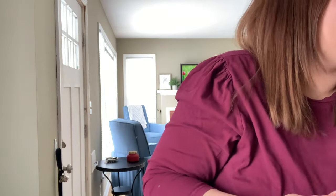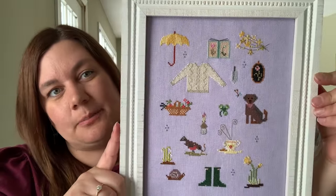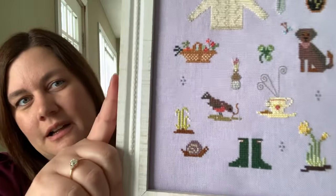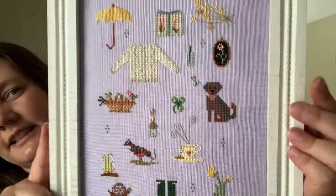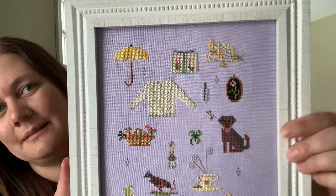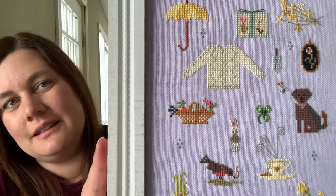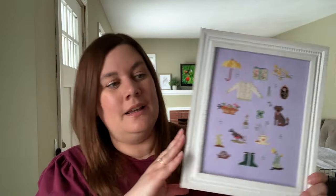And then my one FFO for spring: I have Things of Spring by Posey Designs hanging up on my wall. It's so cute — all those little spring motifs. There used to be a cat but I made it Birdie. I love the little sweater and the umbrella. It's all just fabulous and it hangs right next to my door. So I'm manifesting spring all over the place — come on, spring!